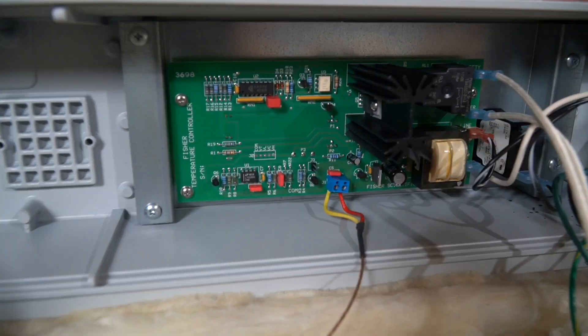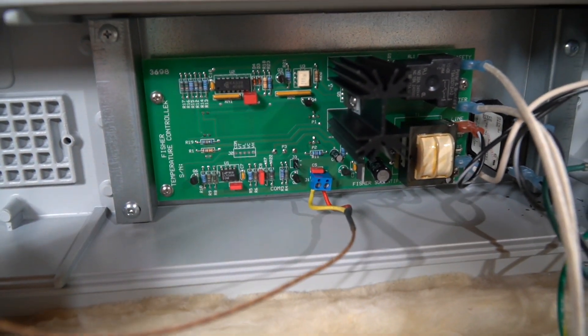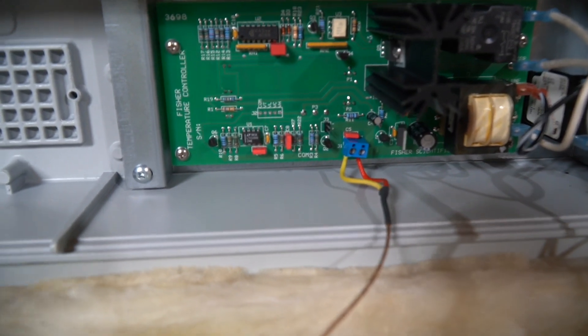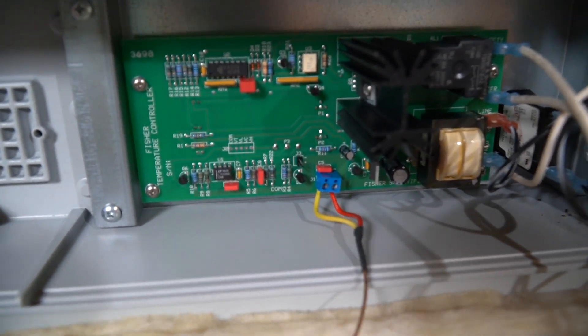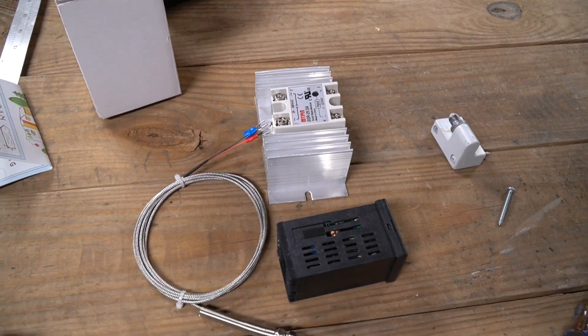One thing worth mentioning is I do see a yellow and a red wire coming off this temperature sensor, so that does mean it is probably a K-type sensor. That's perfect because my PID controller uses a K-type sensor. So I'm going to try to use the same temperature sensor and not use the new one unless I have to.